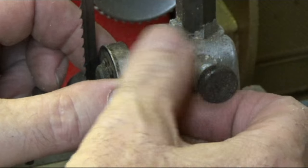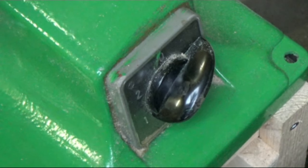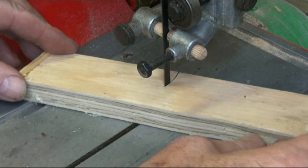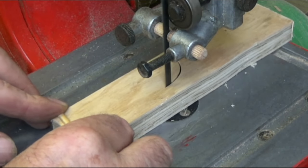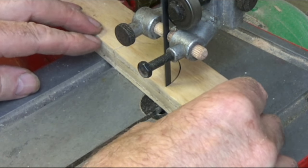I've got four working bandsaws, so keeping them maintained with razor sharp blades is a must. That's why a jig like this is invaluable to me, and purchasing the blade in 50-meter coils is so much cheaper. I hope you find this useful, thanks for watching.